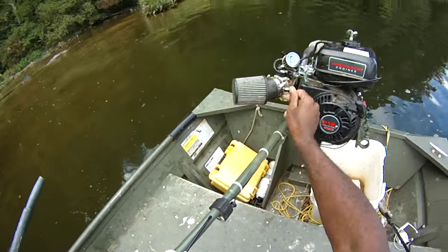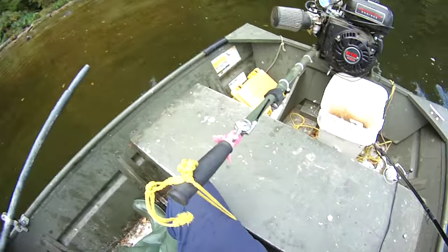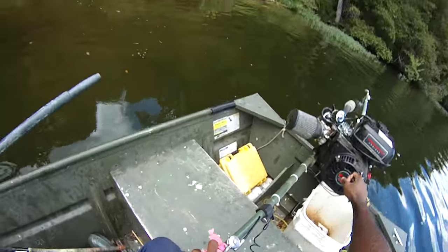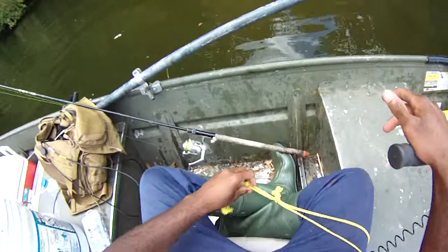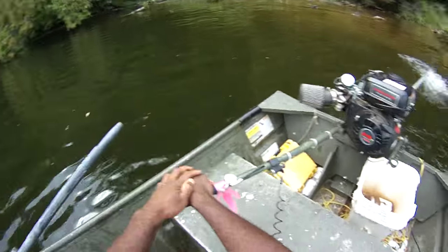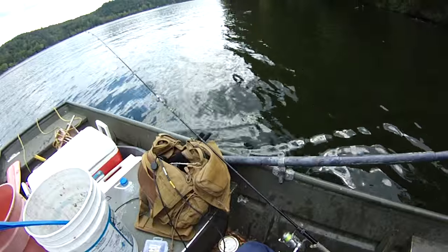We're going to push another drift. Keep forgetting to crank this up with the safety key — the kill switch. Nice spot. That's a pattern. If you want to fish from the bank, you can get on these sandbar gravel bars and cast out and fish.